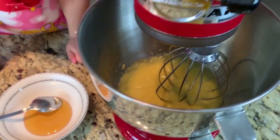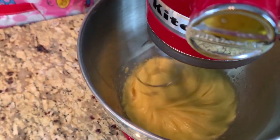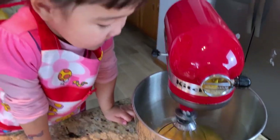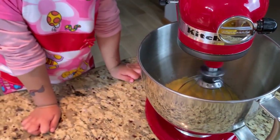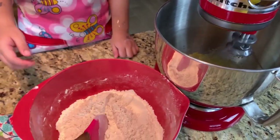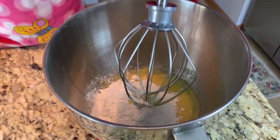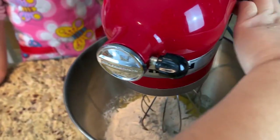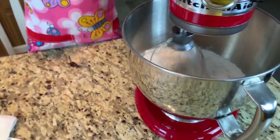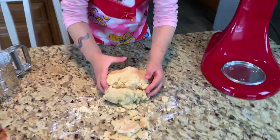The next step is we're going to add the honey! We add the honey — two tablespoons of honey! And we'll add the flour! The dough is almost ready.